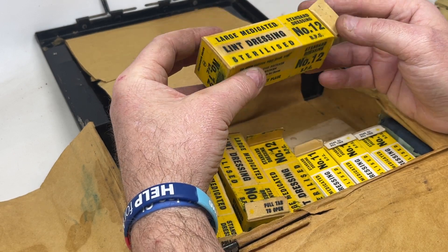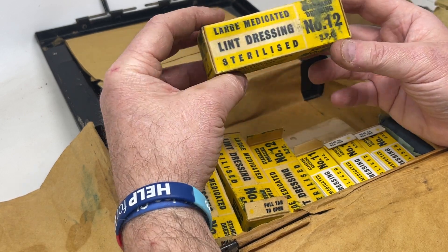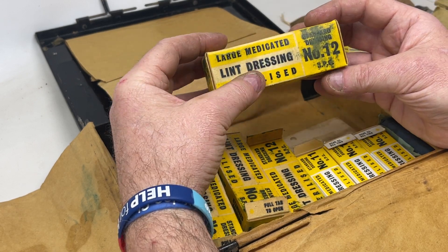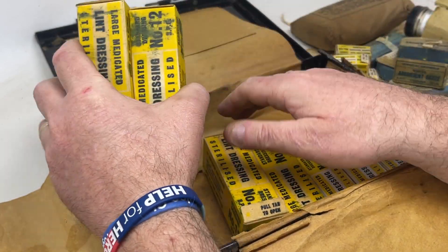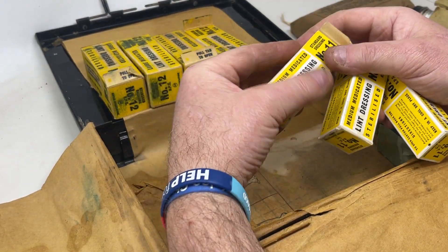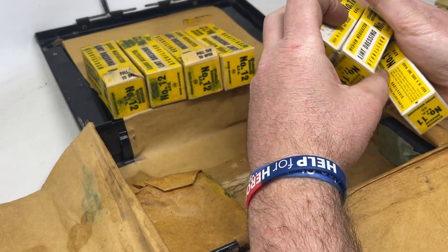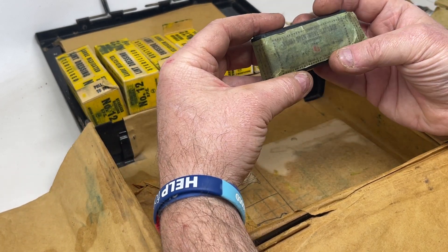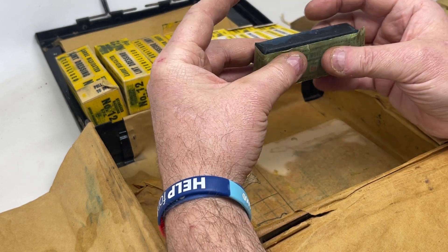All these boxes are waxed by the way. We've got the Large Medicated Number 12 Dressing made by BPC — BPC appears on many medical products from this era. We also have some RAF first aid kits on the website with Number 12 dressings. In this kit there are four Number 12 dressings, and on the other side three Number 11 dressings.